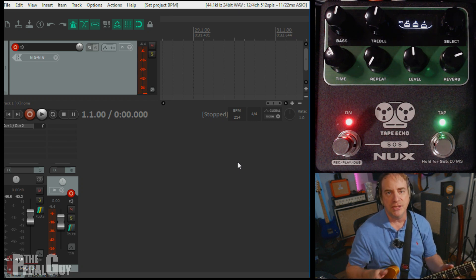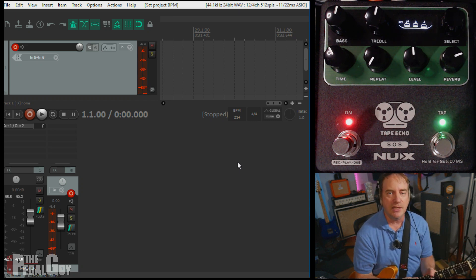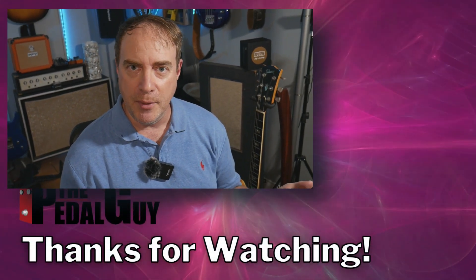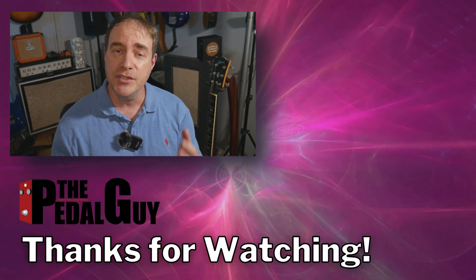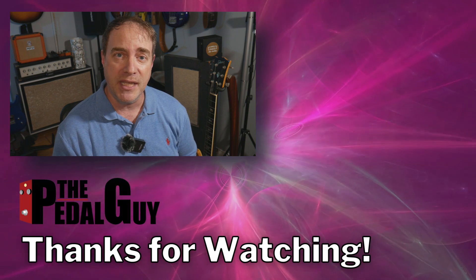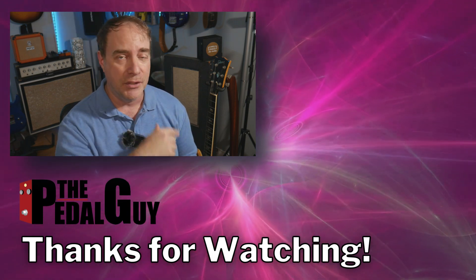Just imagine using the Tape Echo with anything that sends MIDI clock out — whether it's a drum machine, synthesizer, sequencer, or another pedal. This will sync up like a champ. All right everybody, that wraps it up for this demo. I hope you found this helpful. If there's any other questions you have, use the comment section below and I'll get back to you when I can. Thanks and have a great one.